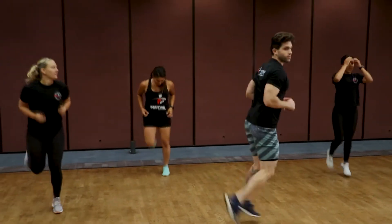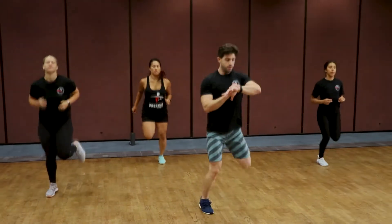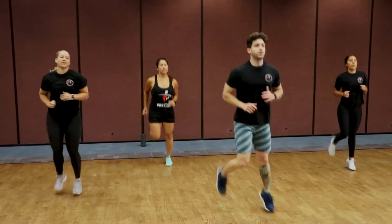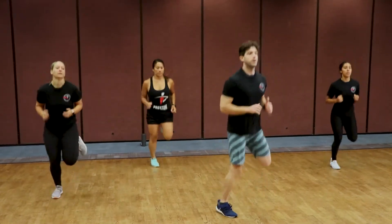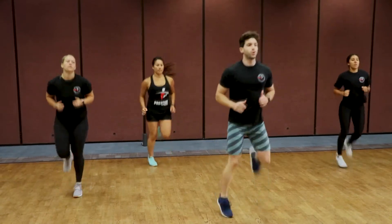Now we're going to go into some butt kickers — reverse high knees, getting those heels up. We're going to kick our own butts here, let's go. Keep it going. Almost there — three, two, one.